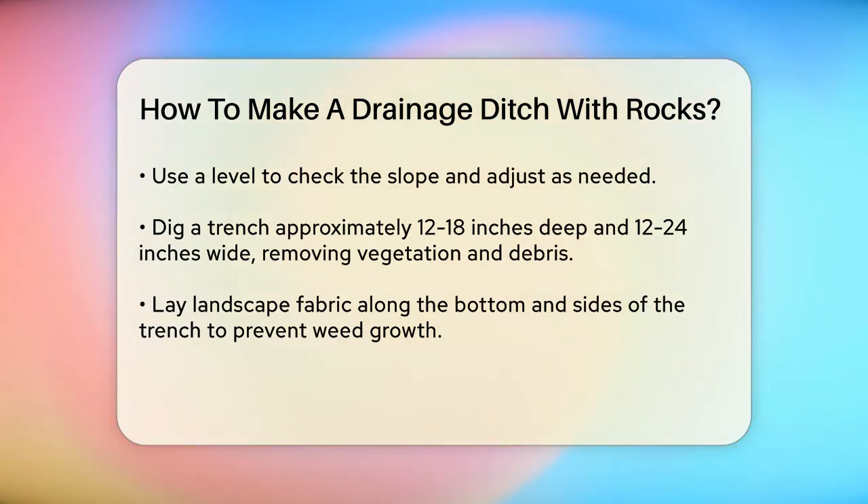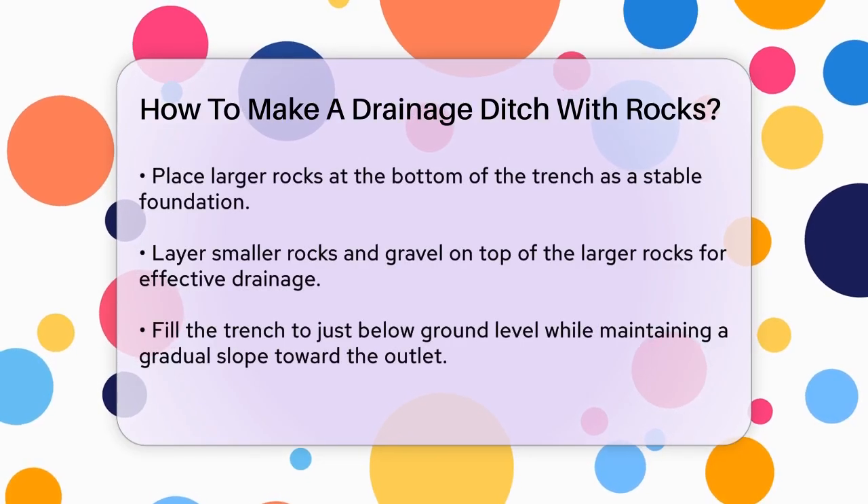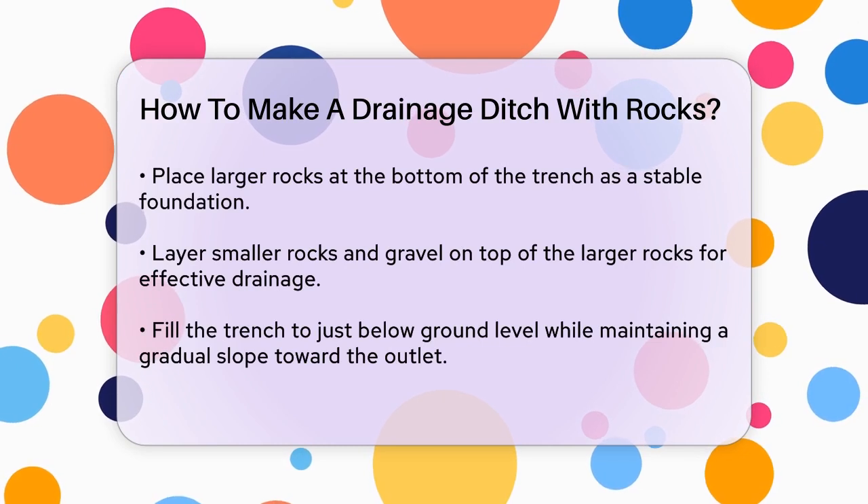Once the trench is dug, lay down landscape fabric along the bottom and sides. This fabric prevents weeds from growing and ensures proper water flow through the rocks.